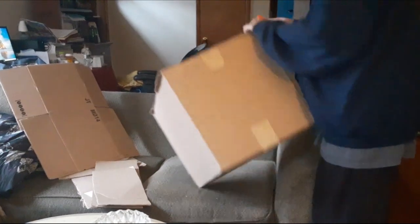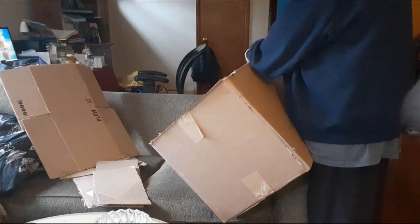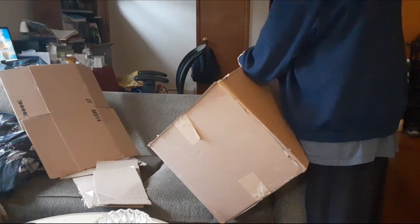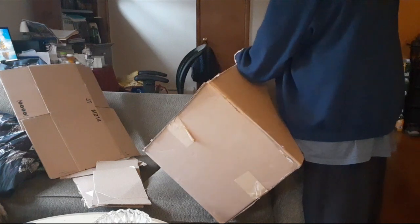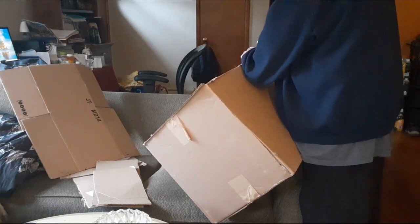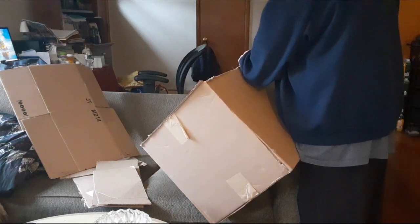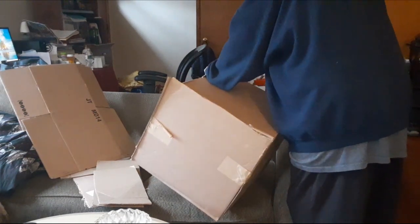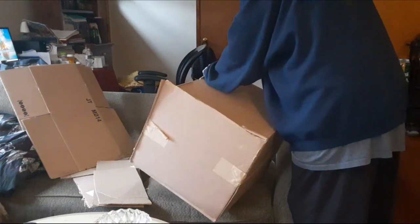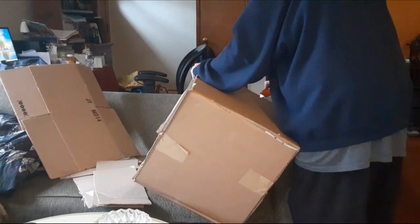Wrap it with tinfoil. I am kind of doing this as I go, because I don't really know what I am doing, but I am going to try it. I was going to toss the box anyway. I am not afraid of box cutters, but I am trying not to lose my fingers here.